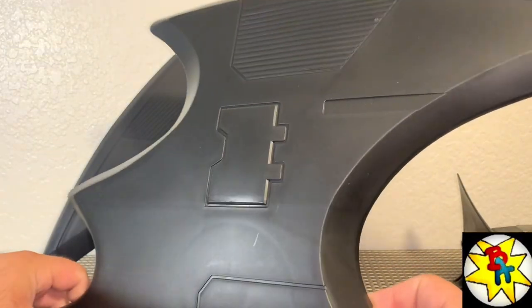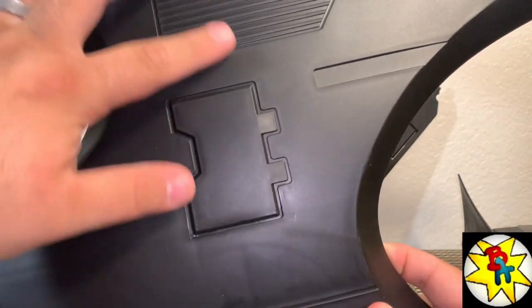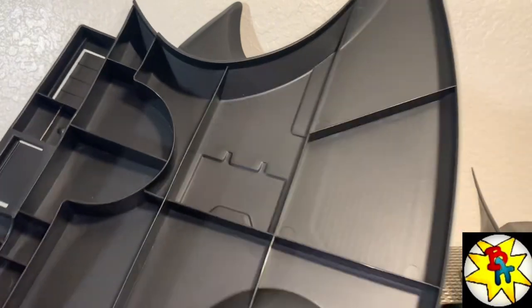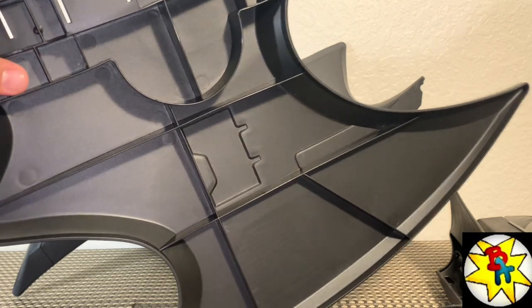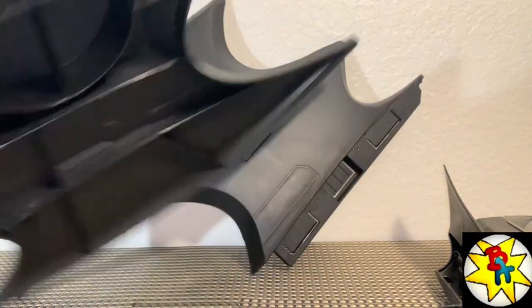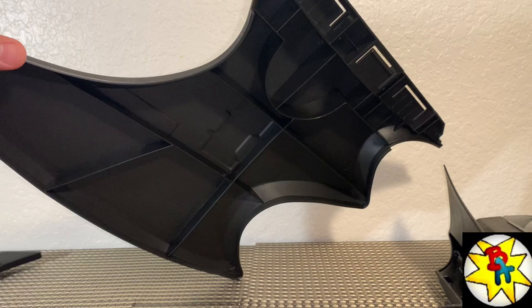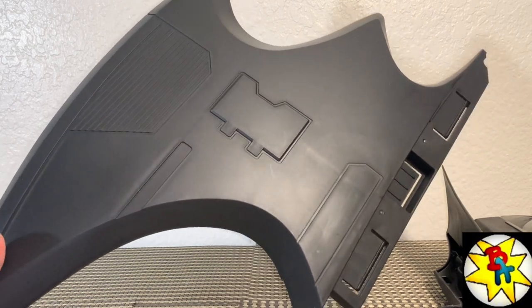There's a piece underneath — probably some guns or something coming out of it. Unlike the 4-inch version, all three landing gears are under the cabin, none under the wings. If you were to hang this from the ceiling you wouldn't want the underside of the wings showing — it doesn't look great. But it's light, it's for kids, it does the job and looks great.